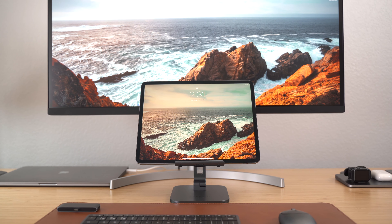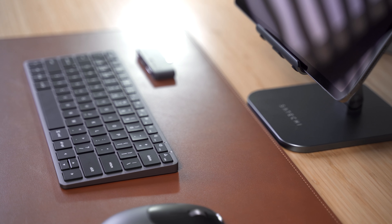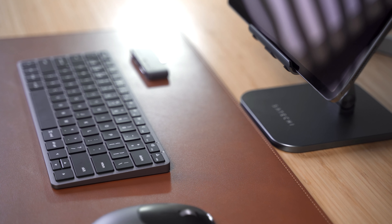Having a desk mat can dramatically improve your working environment. The Satechi Eco Leather DeskMate is ideal to use as a desk protector, mousepad, and much more. Designed with convenience in mind, its water-resistant material protects your area from unwanted spills and makes cleanup a breeze.